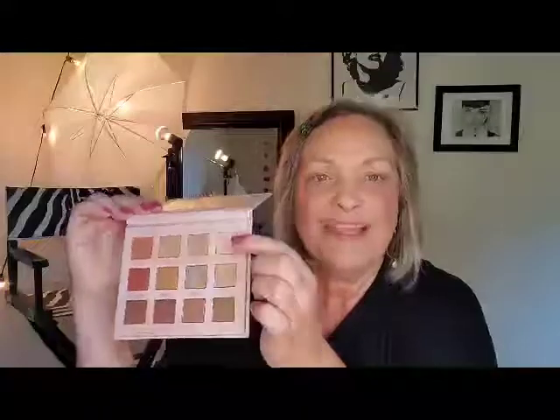As long as you understand the placement of the shadows and the different colors you need, you're going to be able to create a look that makes your eyes pop. Here's what you need: some kind of eye primer, a fluffy brush, a flat brush, a smaller flat brush, your eyeshadows — four colors: a neutral, a light shimmery color, a medium color, and a dark color — and your mascara.